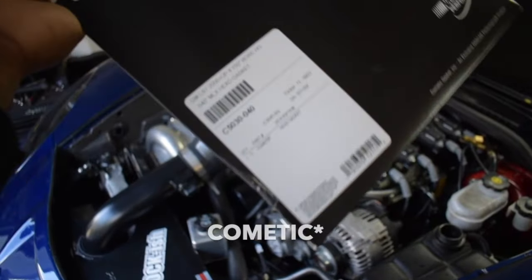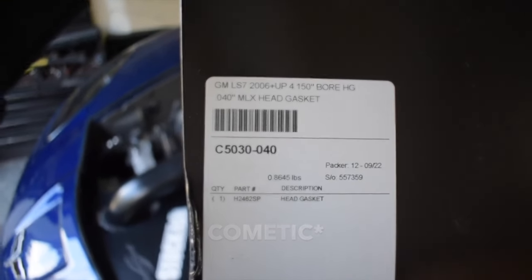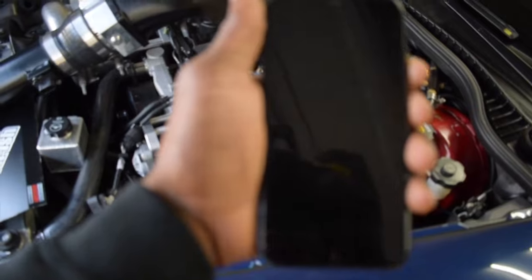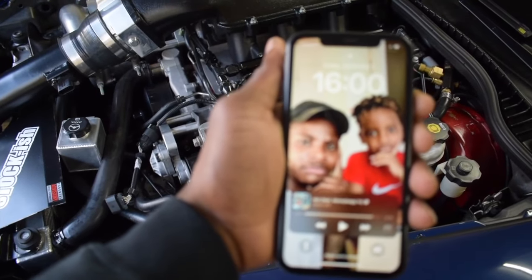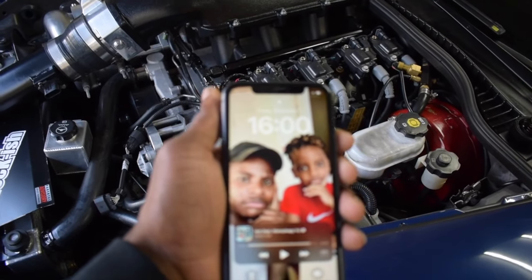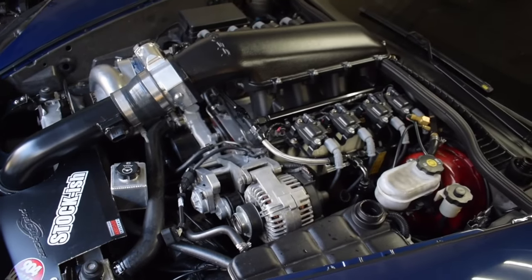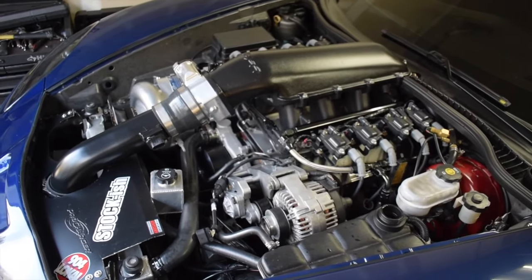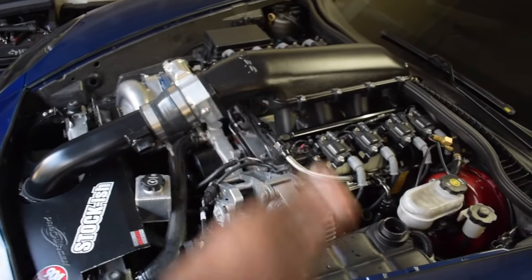The gaskets came in — Cosmetics MLX, point four zero thickness. It is four o'clock and we're going to time ourselves to see how fast we can get these heads off, get the old gaskets out, and get the new ones installed. Let's go.